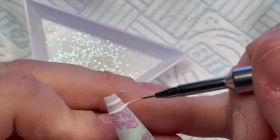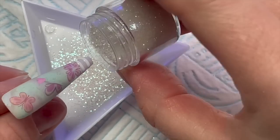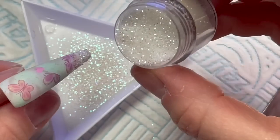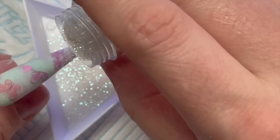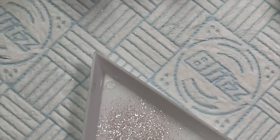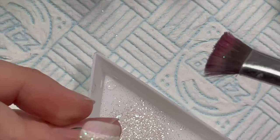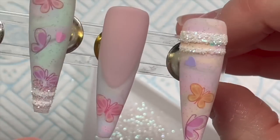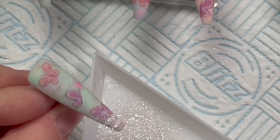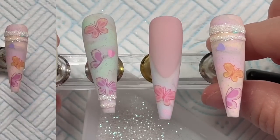On another nail I'm doing a couple of stripes of a similar width with the Perfect White and Diamond Dust. I always think it's probably enough glitter and then add a little bit more for luck! After curing you can use a hard brush to brush off the excess — the cured glitter in the gel polish isn't going anywhere, so don't worry.